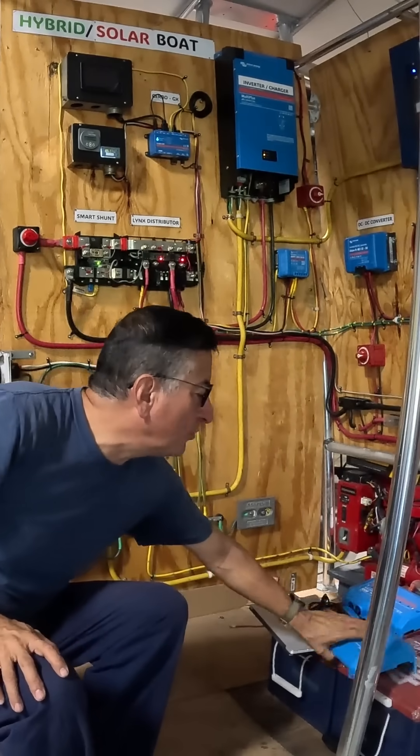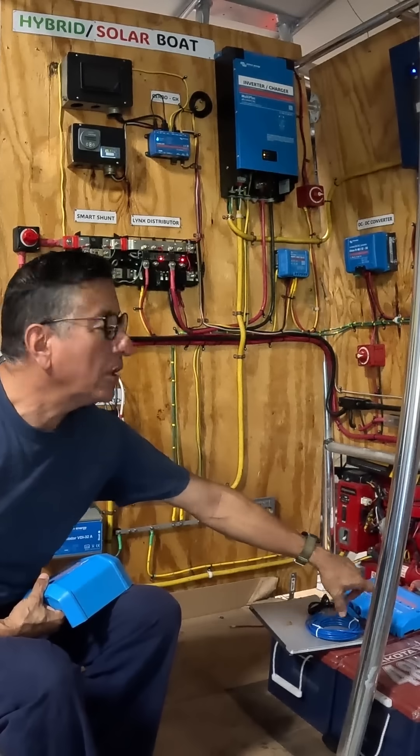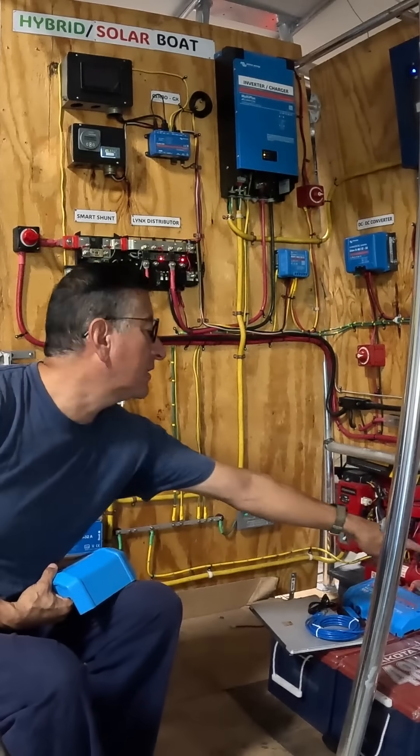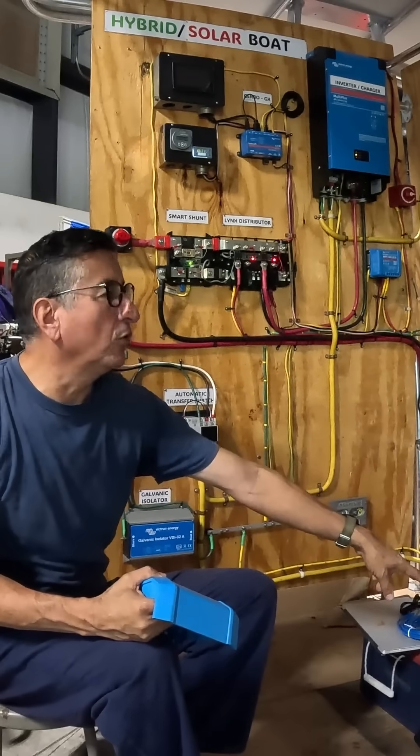For example, in this example, I have two batteries of 48 volts, 100 amps each, connected in parallel — negative with negative, positive with positive. So the total capacity of that battery bank is 200 amps at 48 volts.